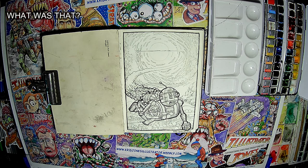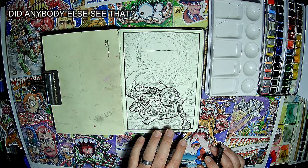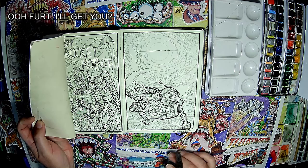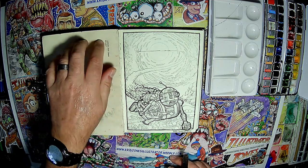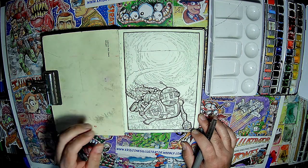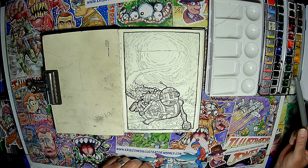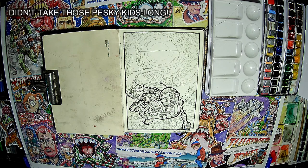Hello, welcome to Illustrator Jones. Last video I inked this drawing up. It's still under there — I just protect it with a bit of card so it doesn't get damaged and marked by my mucky hands. Anyway, I'm going to color it in with watercolors. These are the Cotman Windsor & Newton watercolors I use, and I hope you enjoy it.